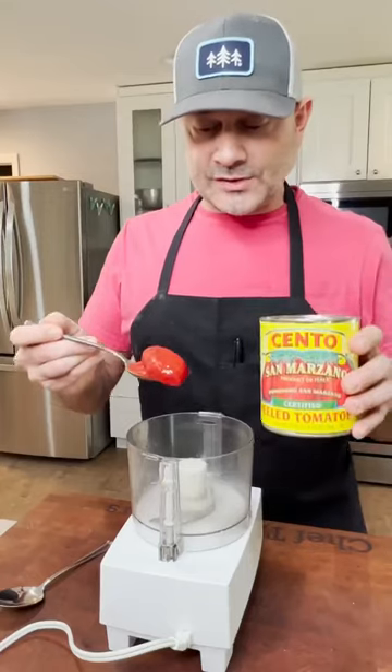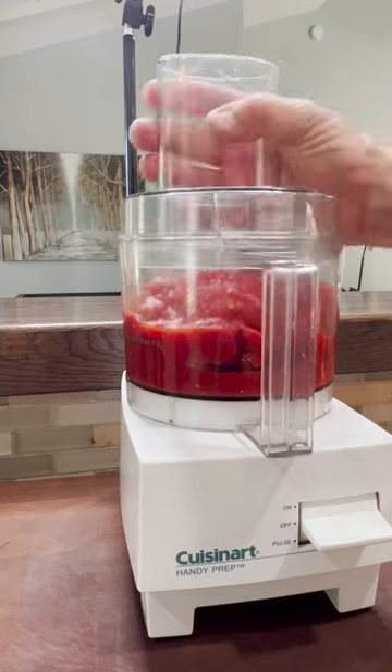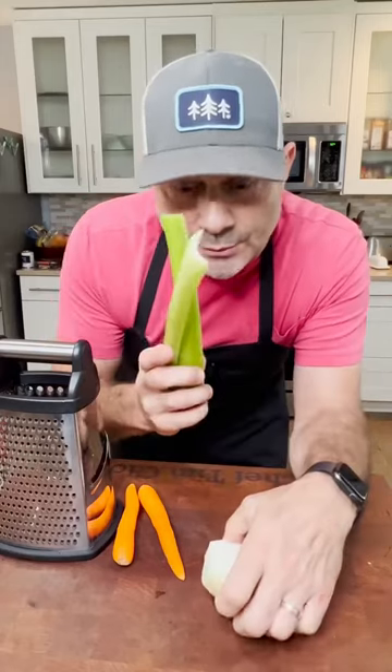We're going to take these San Marzano tomatoes in a food processor and just pulse them. Dice half an onion, two celery stalks, and shred a couple carrots.